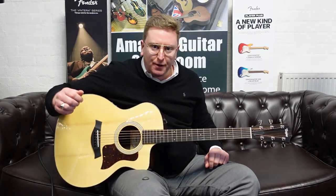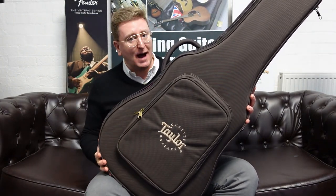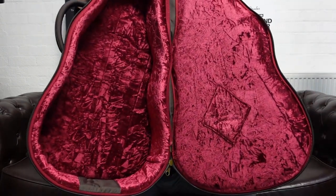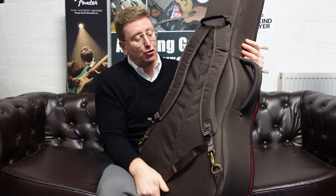What a beautiful instrument. There are two main differences between a 214 CE and the Plus version: it's the gloss back and sides, but also the case that it comes with. The case on a normal 214 is nice — it's a good padded gig bag — but with this it comes with an Auro case, so you get a very nice solid foam hard case type product. It has the red lining on it, like on the brown shell hard case that Taylor do. Very posh on the inside, and a very good case with great shoulder straps.